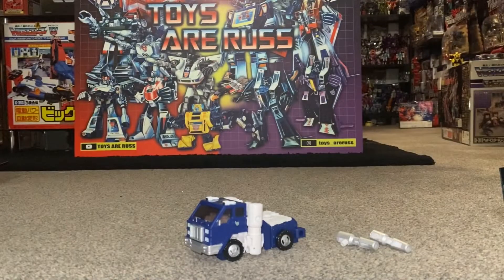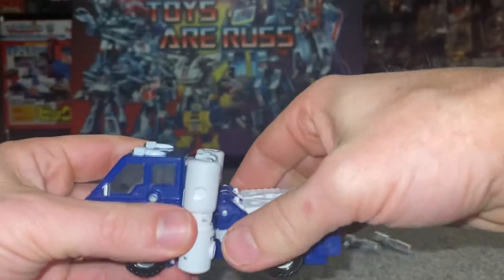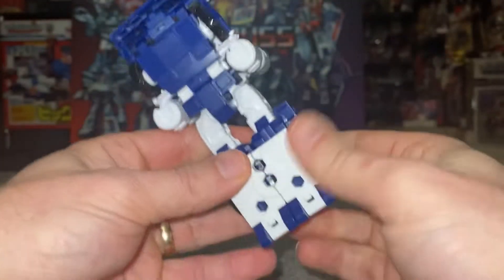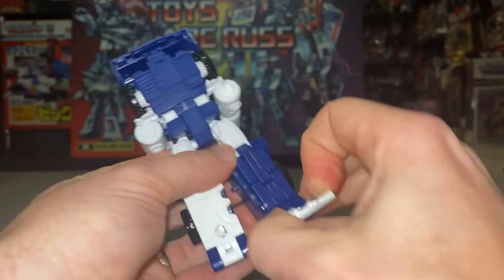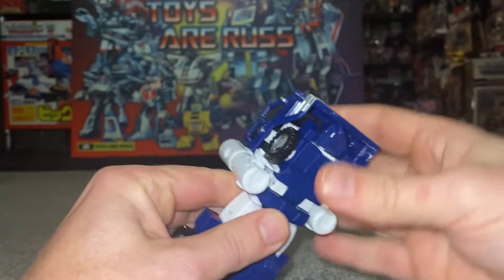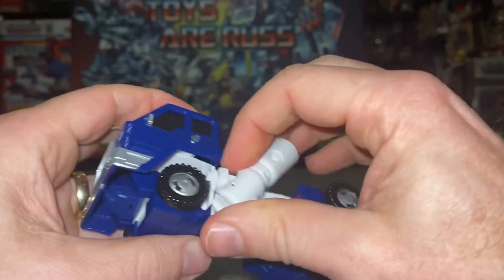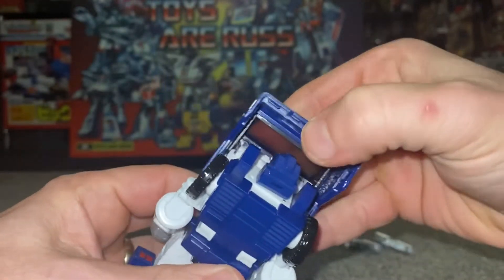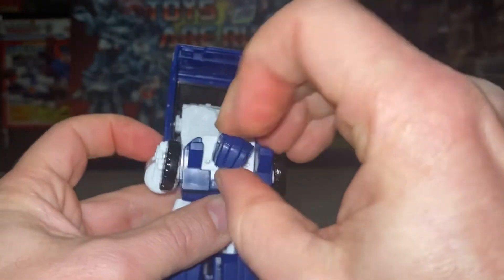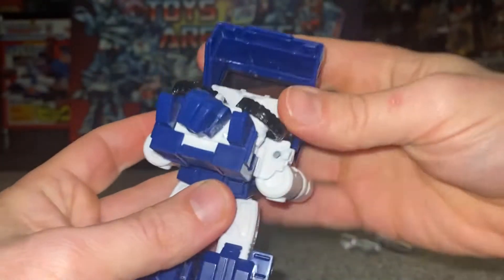Let's take him back then. Very simple: unhook the legs at the back and fold them right over. You can then separate these, then bring the feet back like so. We can now disconnect this from the back of the cab — disconnect all of it, including that tab and that tab. Lift up the front and bring the whole front down like that. Turn the head around, and don't forget to fold the wheels back.